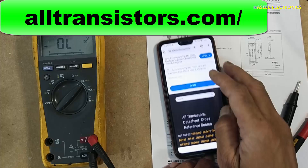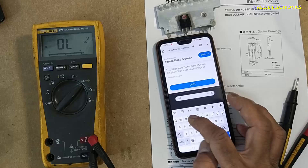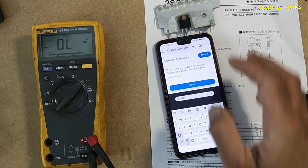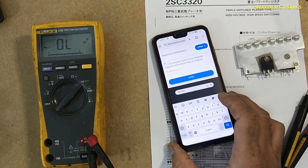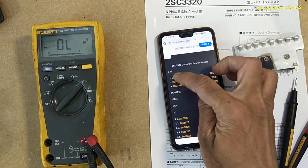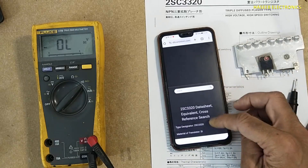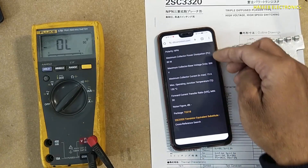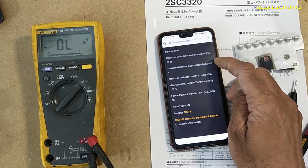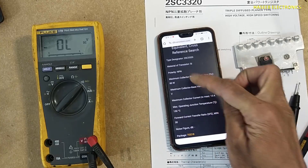If we cannot find this transistor number, go to alltransistors.com and search for 2SC3320 or any transistor. Here it shows BJT type. Here are the specifications: 500 volt VCB — collector to base voltage — and 15 ampere. It is a Silicon NPN transistor.